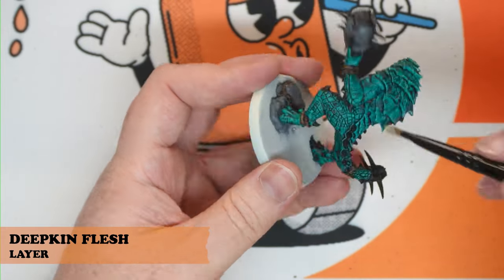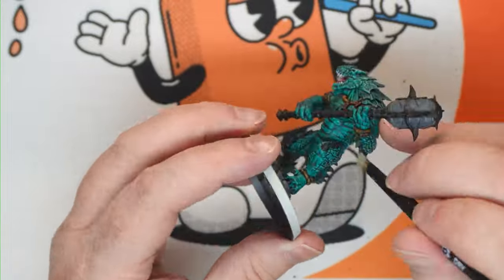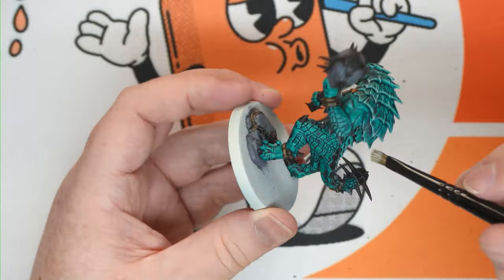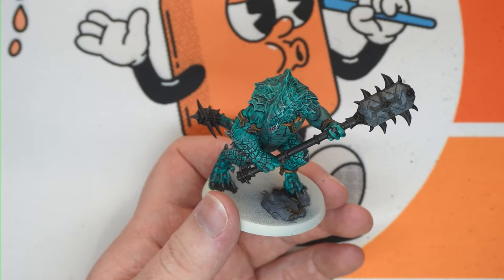From there, we're going to use Deep Kin Flesh and dry brush this over the entirety of the Croxagore, including on the bony areas, just to give them a bit of a lighter texture and contrast.